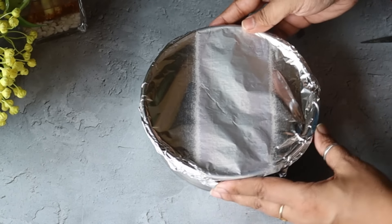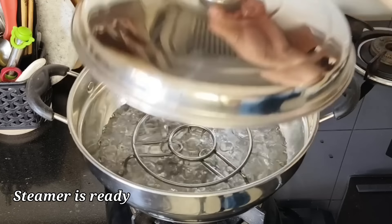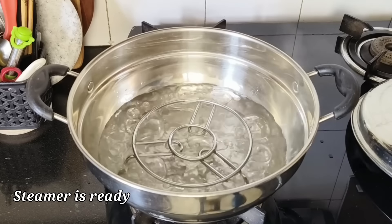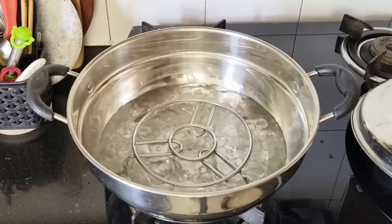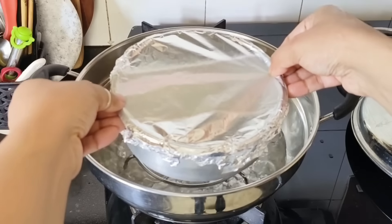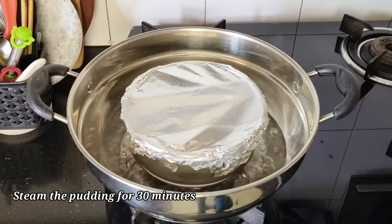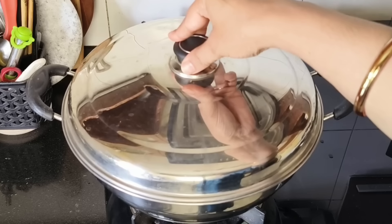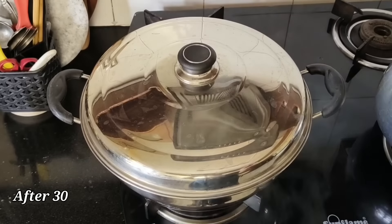I have the steamer ready here. I put water in the pot and placed a stand in it — the water has started to boil and steam is coming. Now we will place the pudding tin inside. On a medium flame, we will steam the pudding for 25 to 30 minutes.